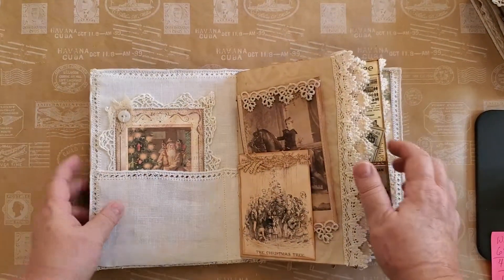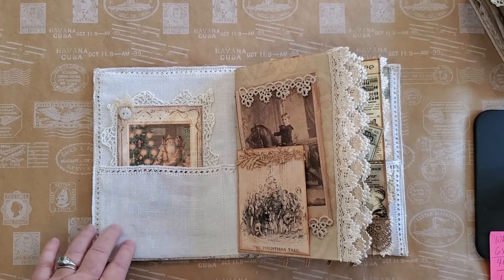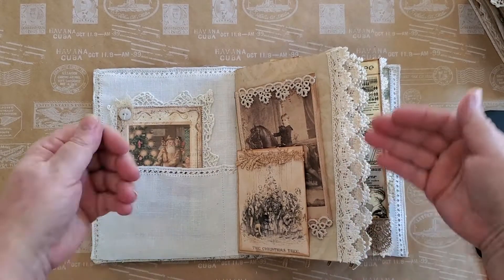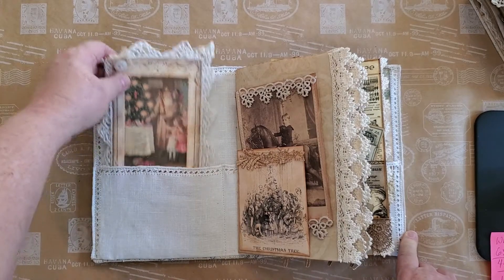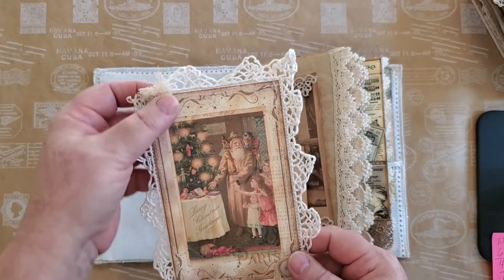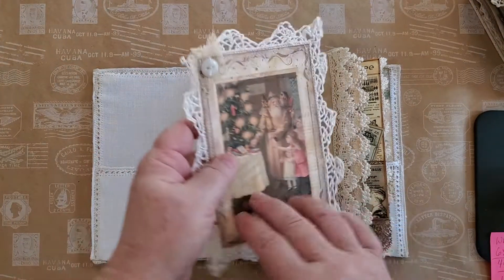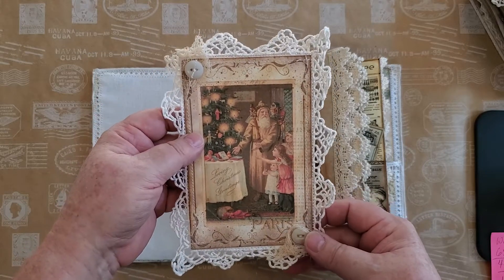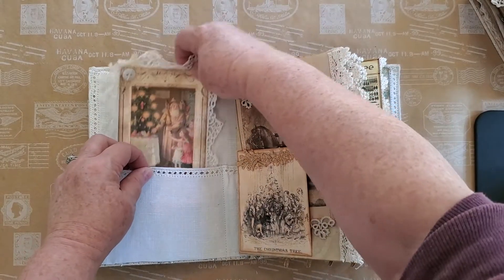We open it up and for the interior I've lined it with an antique napkin that I've stitched down and literally pulled up to make pockets on either side. Here we have our first digital — this is from My Porch Prints. Such a neat set of digitals that they have. And antique lace that I've taken from old napkins that were shredded.